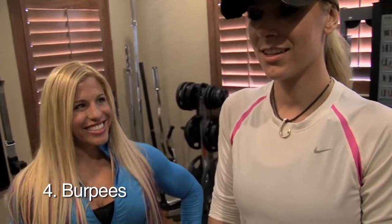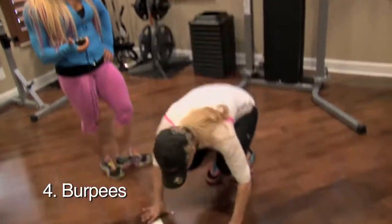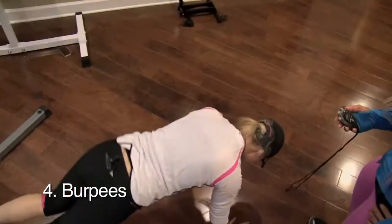What's next? Burpees. My favorite. 60 seconds. Go. Good. Down and up. Keep your heads up. Perfect. Up.